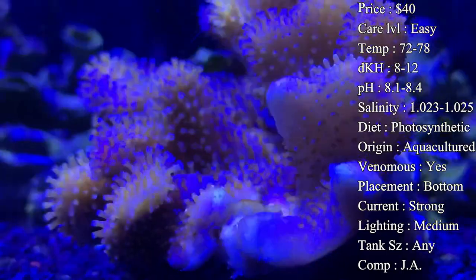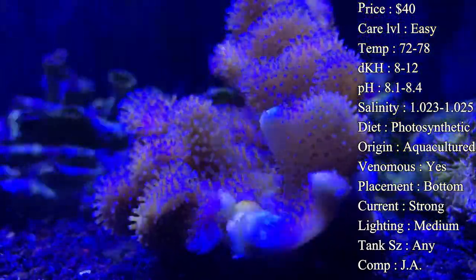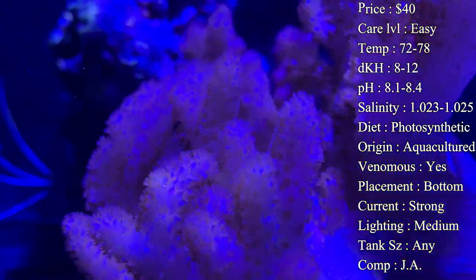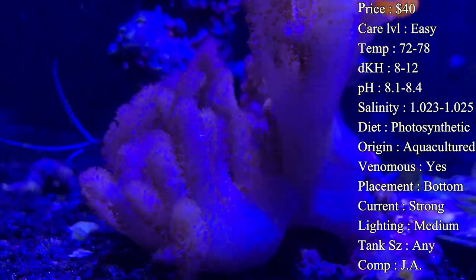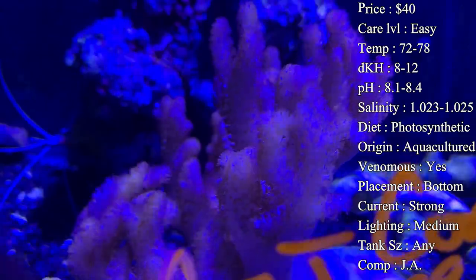Origin: most of them are aquaculture now — people are fragging them and they're very easy to frag, so a lot of times when you're getting them you're getting them from people who have been fragging and growing them in their own tank. But they do originally come from Indonesia, Fiji, and the Great Barrier Reef area.